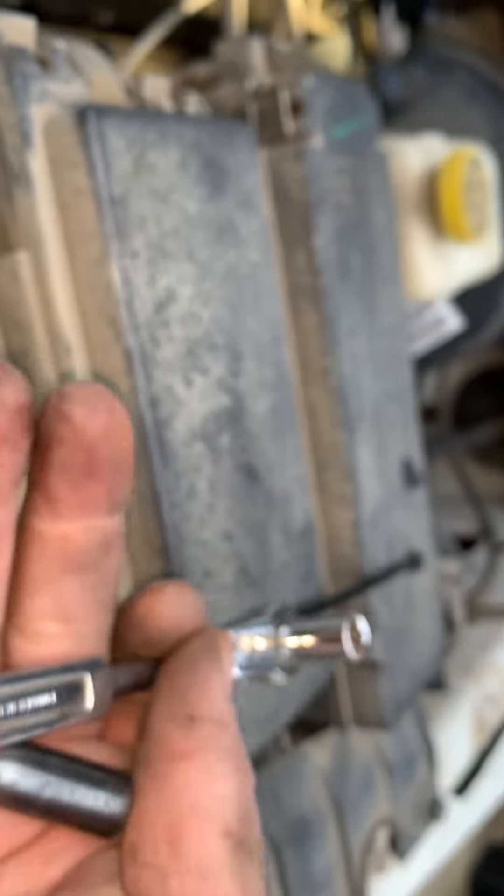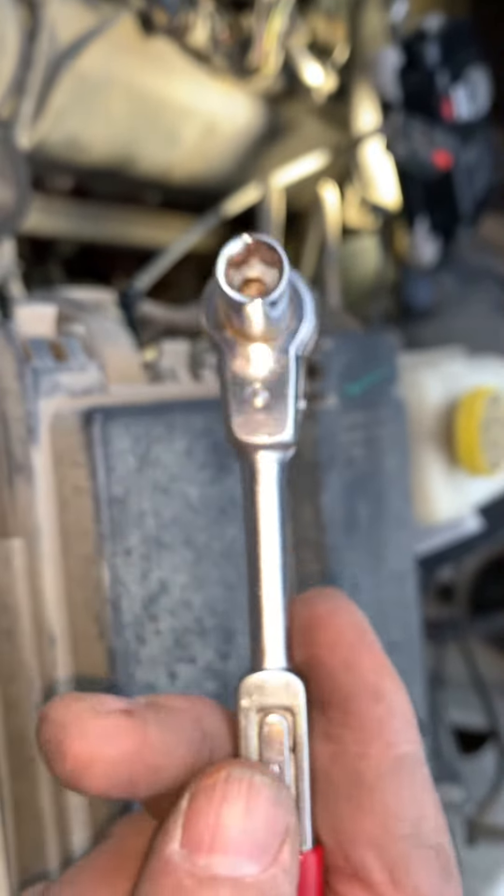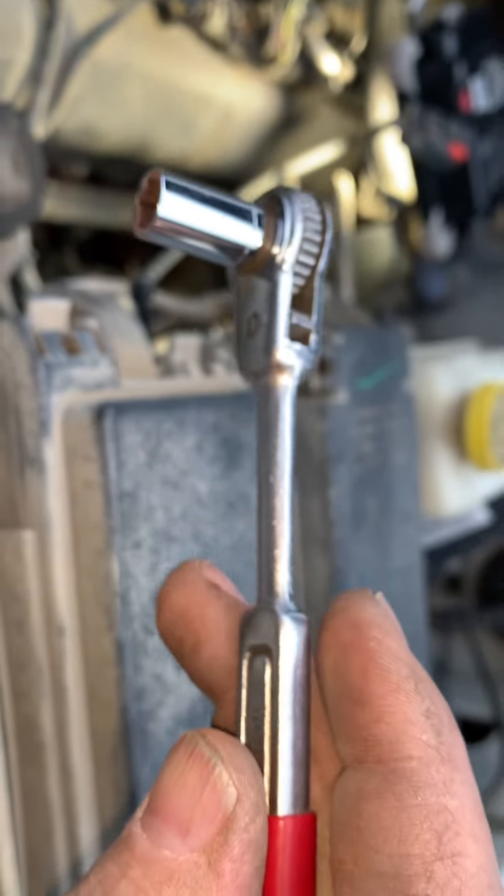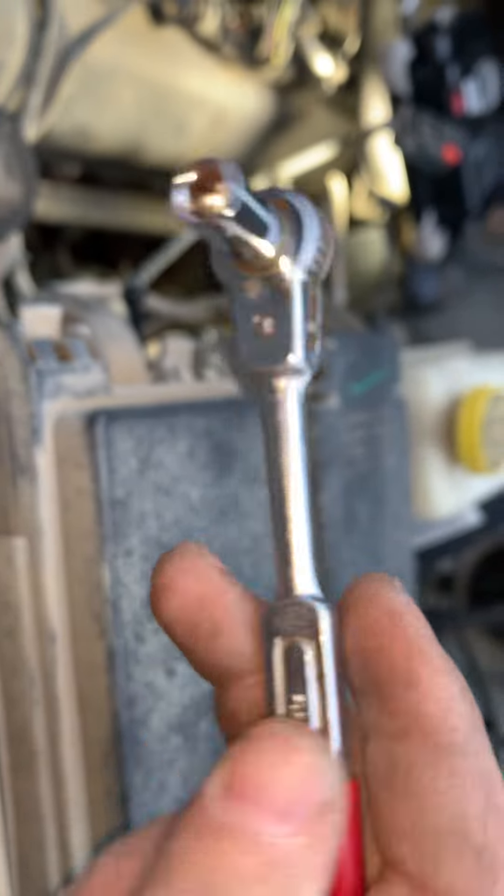One, two, three, four. Go back and look for the gasket. The tools I used to get that off were one small 8mm deep socket and a pass-down wrench or ratchet. Make sure you always pass those down to your grandchildren or children, because those are hard to find nowadays — good old American made.